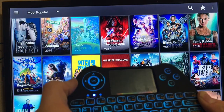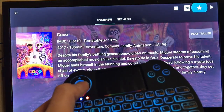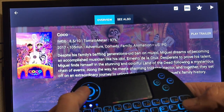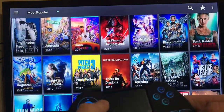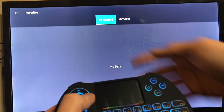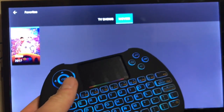We'll click on a movie to add it to favorites, and TV shows will be saved here and movies will be saved over here — as you can see.